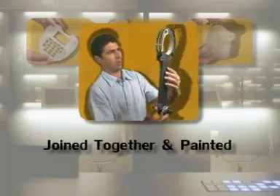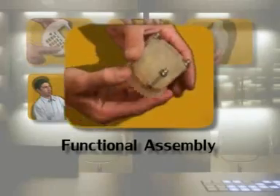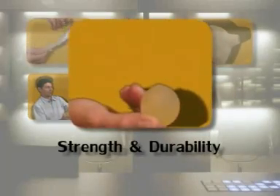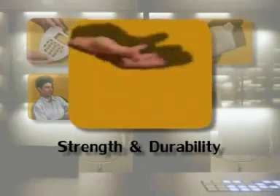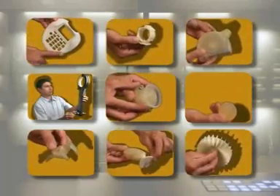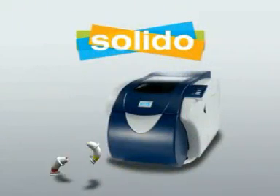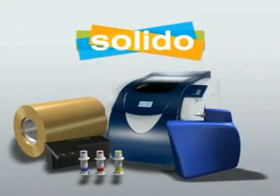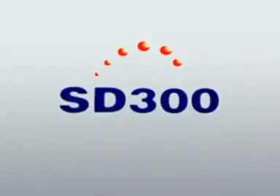Larger models can be created as well, assembling one model or multiple models to each other — and all of this while showing no distortion over time. Now Solidoo invites you to add another dimension to your printing and change the way you design forever, with the SD300.